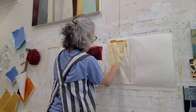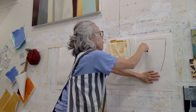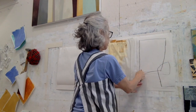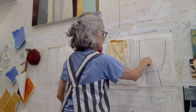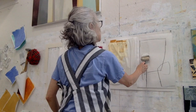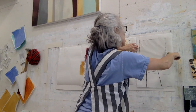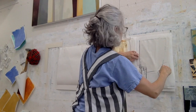Now I've got the graphite and I'm making lines on some of the pieces. This is a Lyra graphite crayon. Now I'm painting over that with the latex house paint — that's an interior latex.